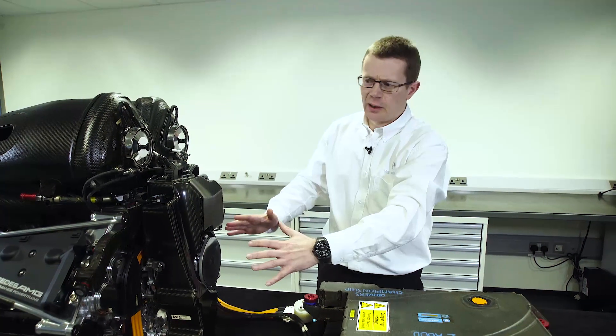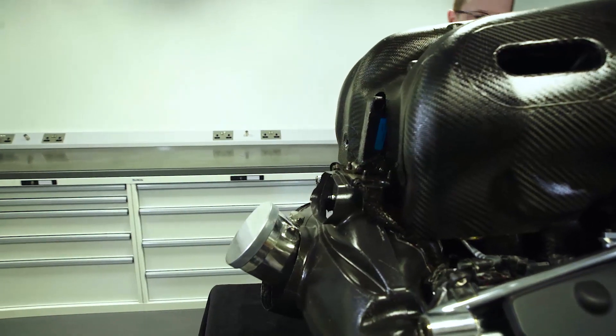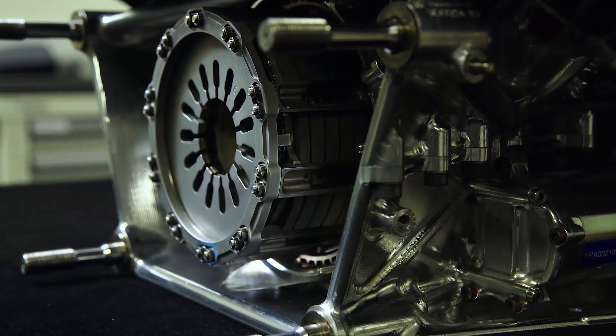The rest of the engine is very conventional: the piston, connecting rod and crankshaft, which then transmits the power through and out to the back of the engine, through the flywheel and into the transmission.